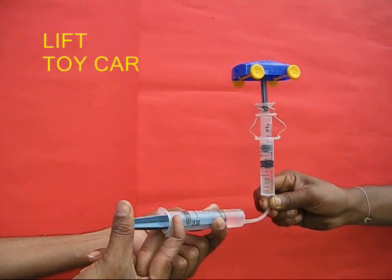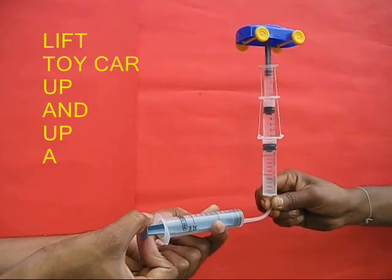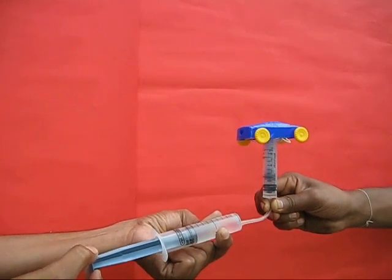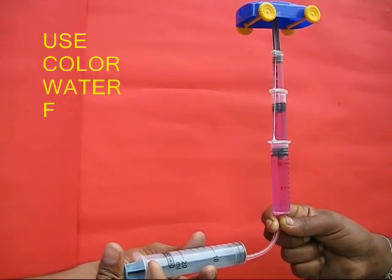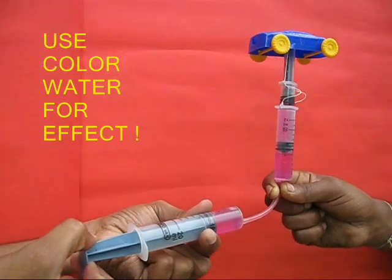You can even lift a small toy car with them. You can put colored water and see the whole action more magnified — it becomes more dramatic with colored water. You can see the telescopic jack rise sequentially, and now it's coming down.